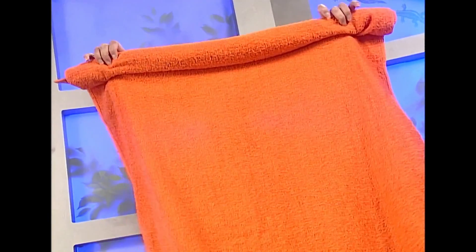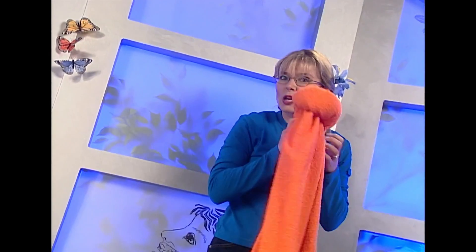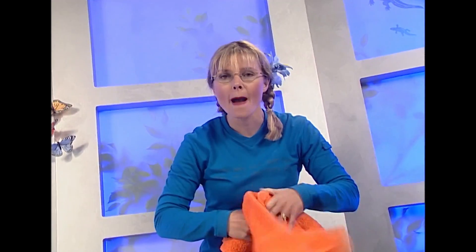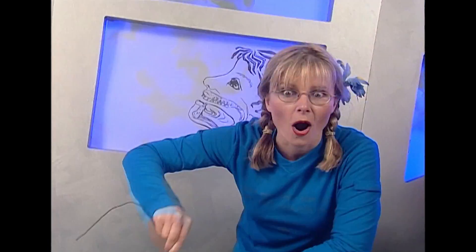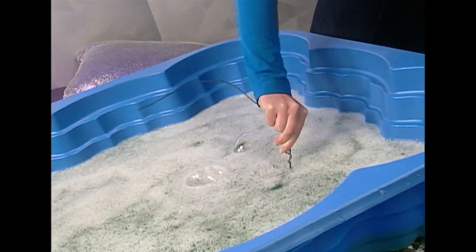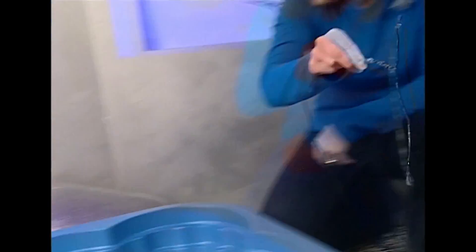I've been investigating and I have a theory. See how this towel just hangs there? Watch what happens when I move it through the air — the air pushes it out. I wonder how this theory will help me make bigger bubbles. Well, let's find out.